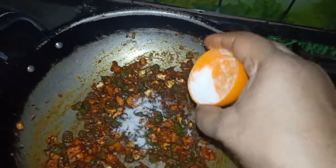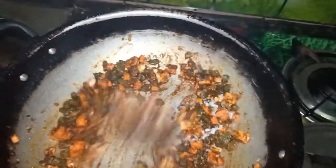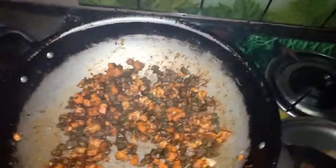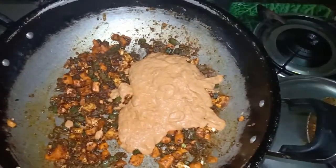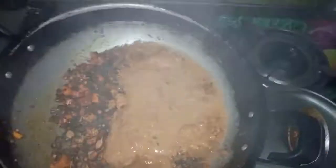Add the onion and stir. In the ingredient place, this is for the oil and milk. Let's put the paste in the pan. Let's put the grain in the pan.